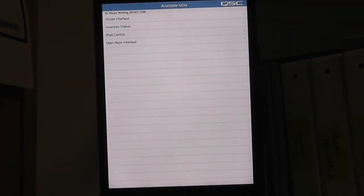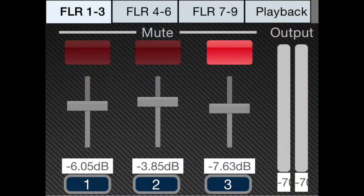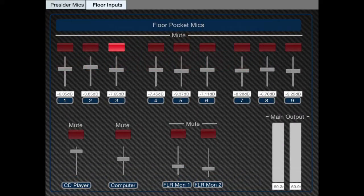Now that you are on the network, open your QSYS application. You will notice a pop-up list that contains all of the user control interfaces. By selecting iPad control on the list, you now have control of every microphone input and playback control within the system. There is a page with the same AV closet controls as the small touch panel, a page with all existing microphones, and a page with all floor pocket mics so you can control your entire orchestra and choir on one page.